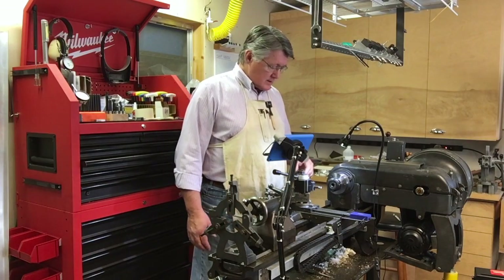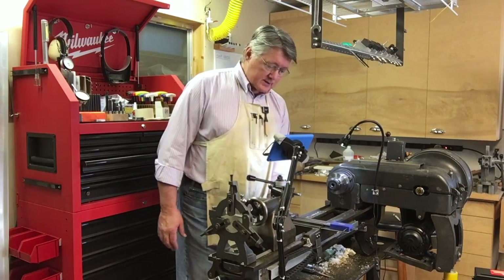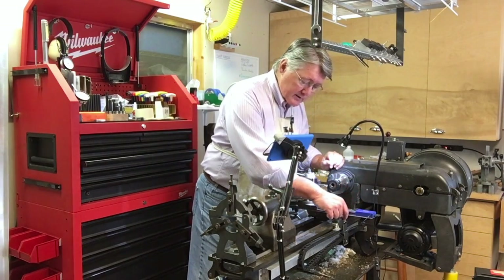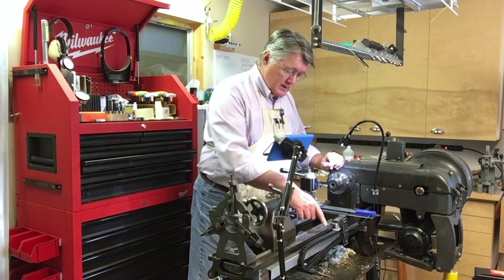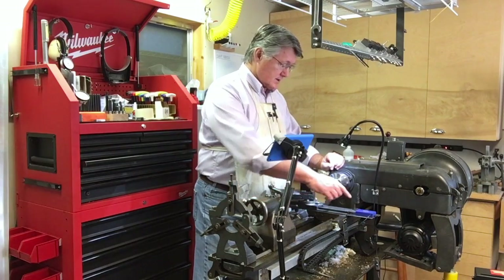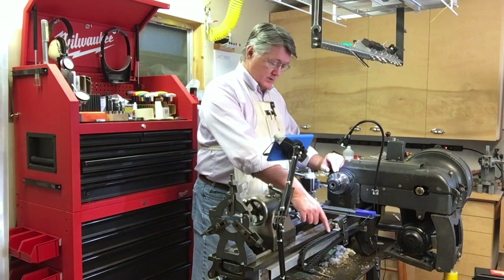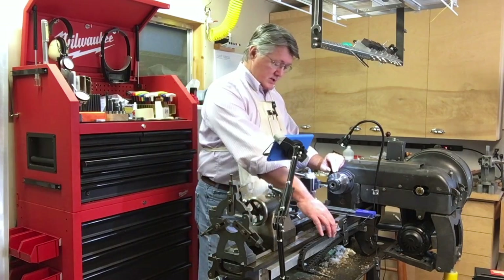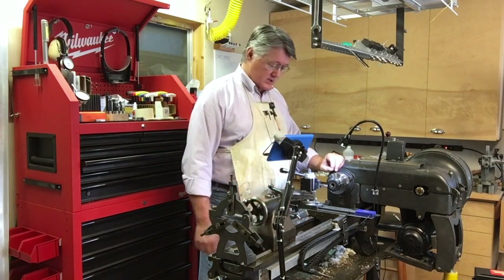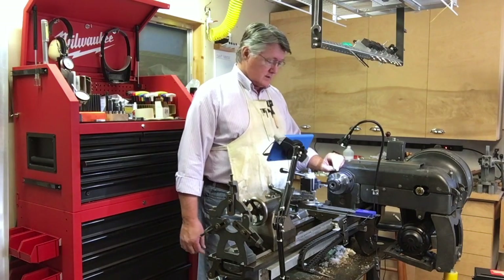It was fairly straightforward — I'll get a close-up in a minute. The Z-axis scale required making a bracket to attach to the back of the carriage. I used a drag chain to keep my cords organized. These scales use micro USB cables, and with a 7 by 10 millimeter drag chain you can just squeeze those micro USB connectors through.